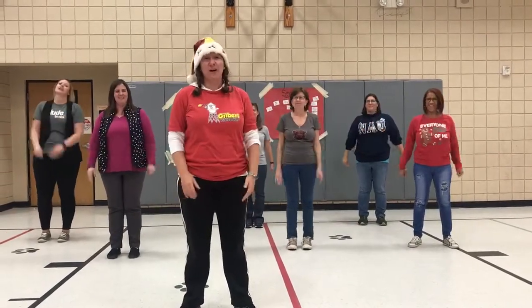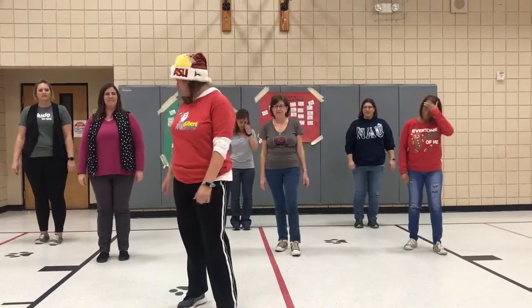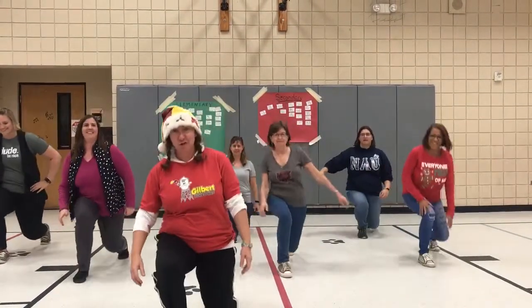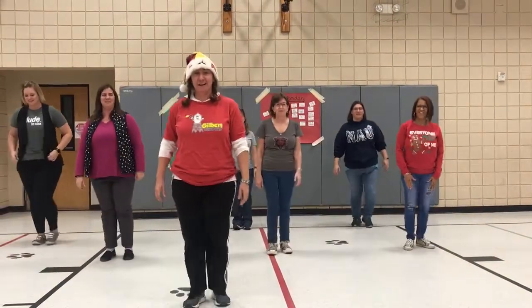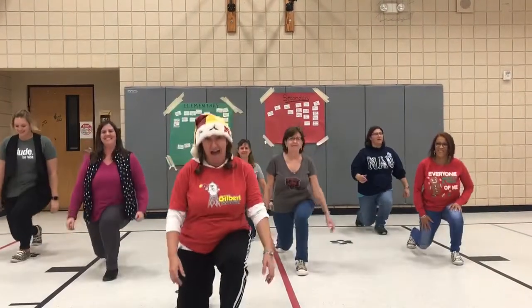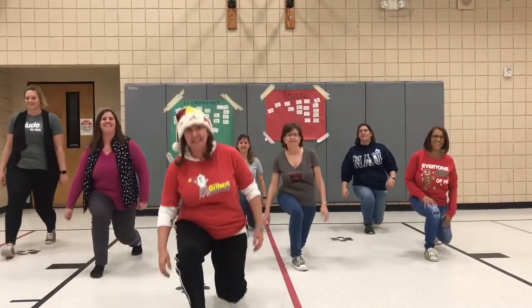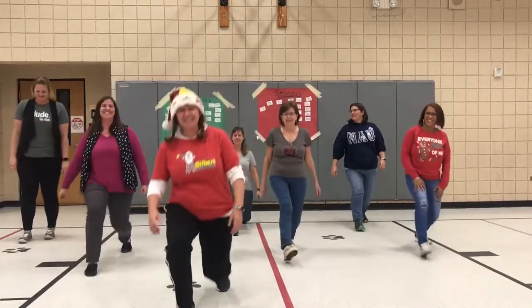Now we're going to do 10 lunges. Here we go. Step forward and down. Step back. That's one. 2, 3, 4, 5, 6, 7, 8, 9, and 10.